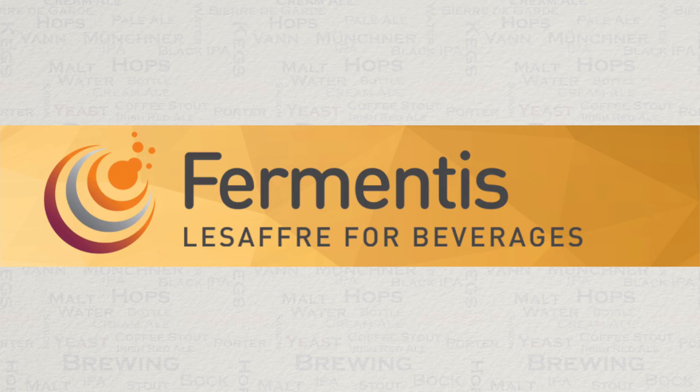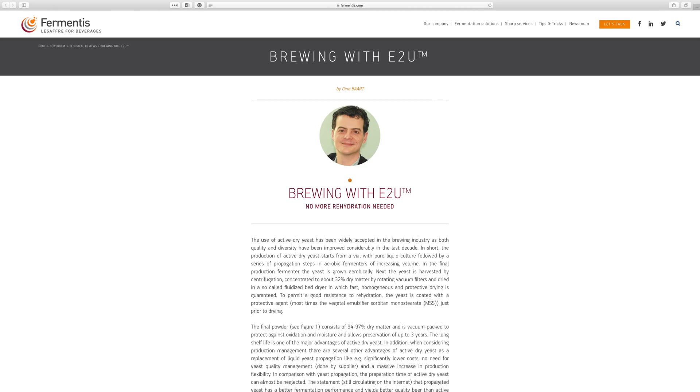The first of this is in relation to yeast rehydration. I have included a link to this information in the YouTube video's description. In this news article, they confirmed that with their own dry yeast, there is no need for rehydration.